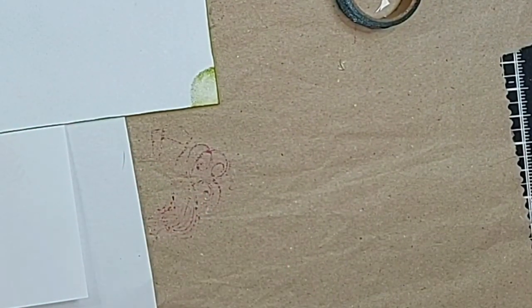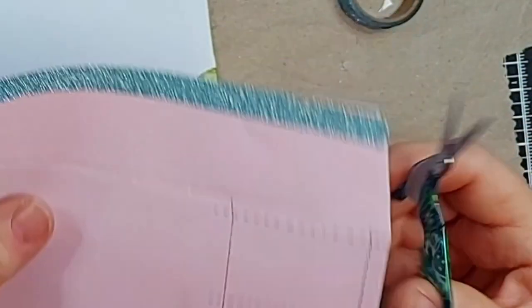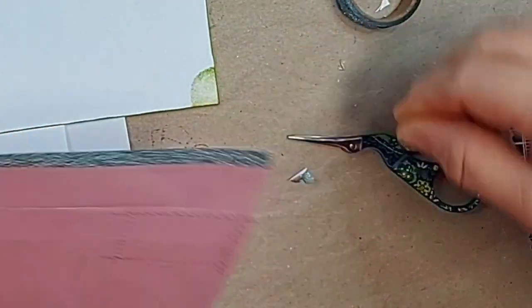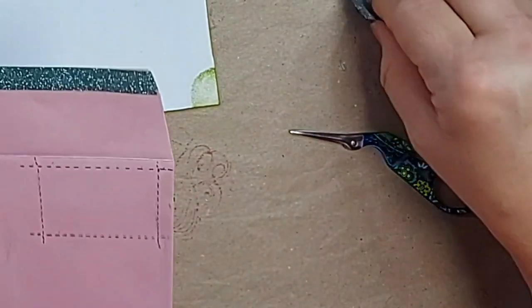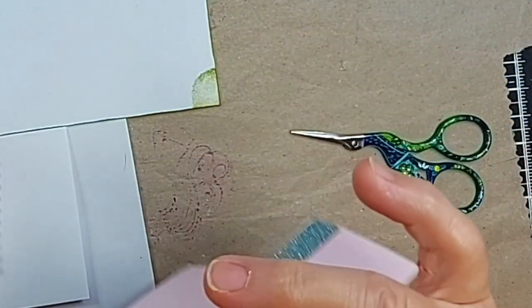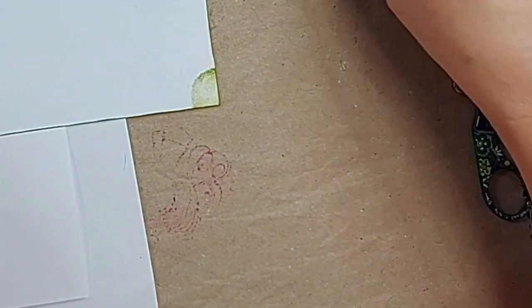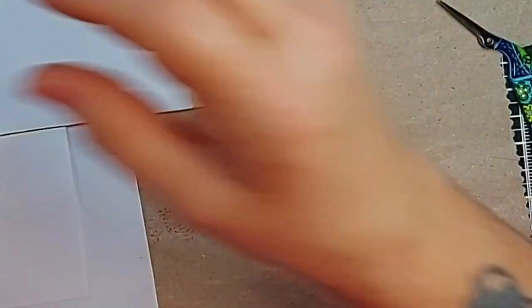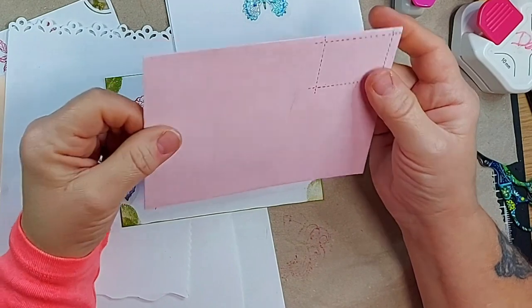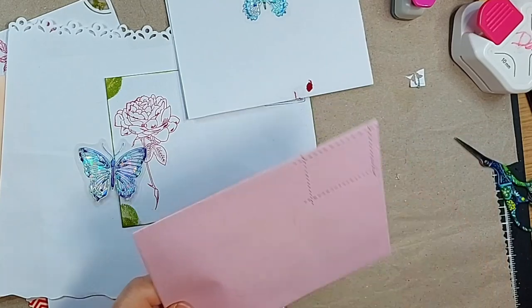Stamps and washi tape can normally be found through Amazon, Wish, Temu, or Etsy sellers who do crafting supplies. I do layered flowers in my shop — it's Debbie's Crafty Hands at Etsy.com if you'd like to take a look.